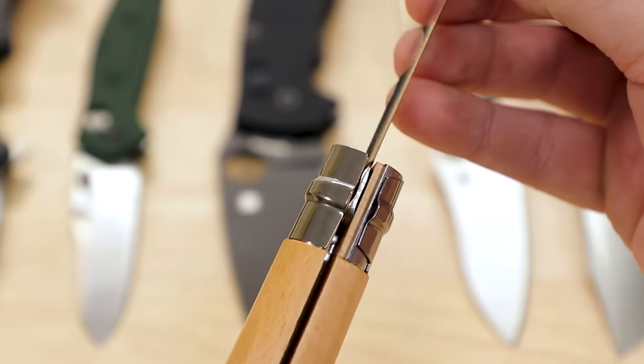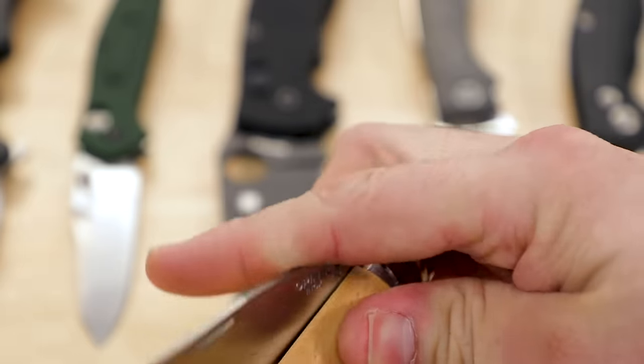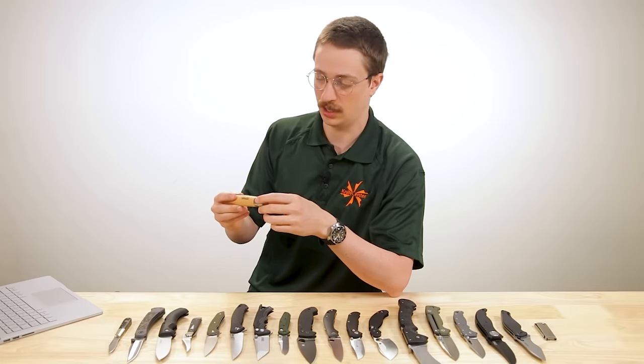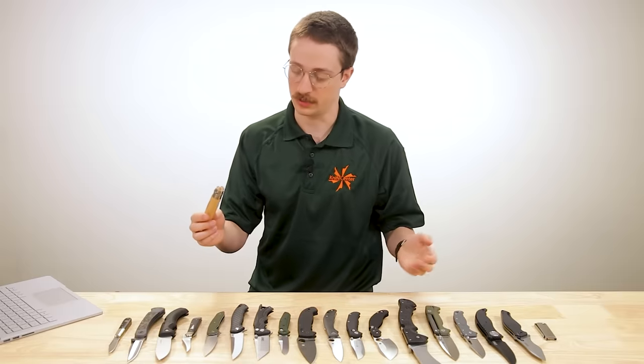What makes Opinels special is this rotating ring — a rudimentary locking mechanism. There's no spring-loaded automatic engagement; you have to do it yourself. By rotating this ring, you put a block in the path of the knife closing, so now it's essentially locked in place. Despite the drawbacks, friction folders are still very popular today simply because of their simplicity — super affordable, dead simple, very few parts.